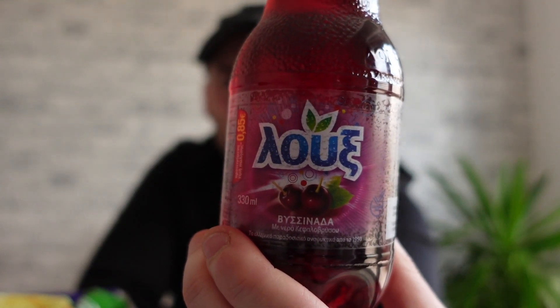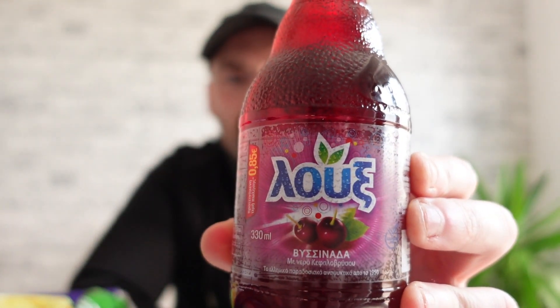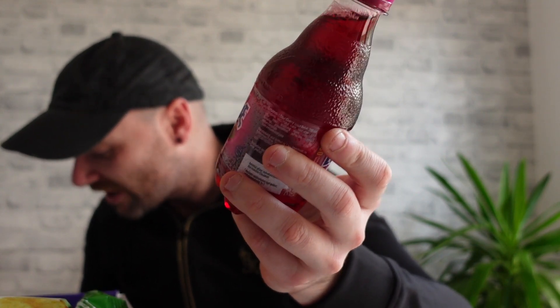Okay, got everything set up. I'll get the little booklet open so we can see what we're dealing with, because a lot of these snacks I'm never going to be able to pronounce. So, we'll do things a little differently this time — let's get the drink out first so we have something to wash down anything I don't particularly like. We've got a little drink which looks like some kind of cherry flavor. I cannot pronounce it for the life of me, but I think it's some kind of cherry-flavored thing.